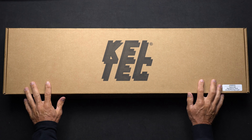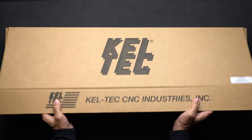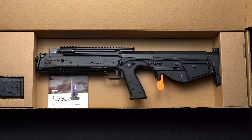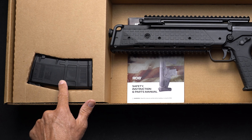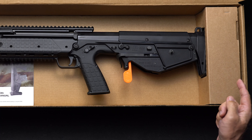Your RDB will come in this nice cardboard box. To open the box simply lift up on the front flap, pull back, and there it is. First thing you'll notice is your nice new RDB 17, a 20 round PMAG by Magpul, and in the rear insert is your sling and your sling attachments.